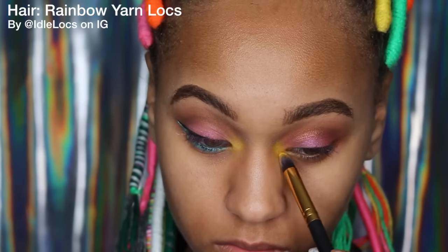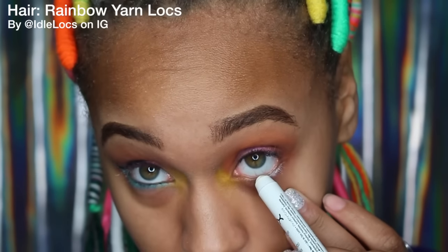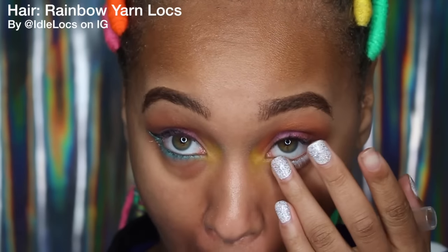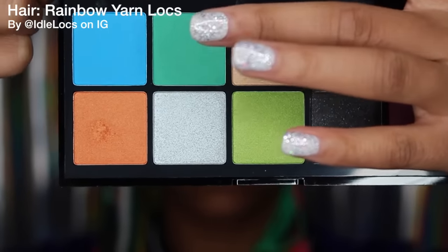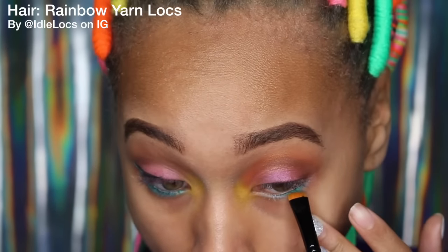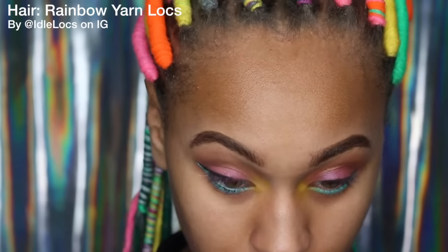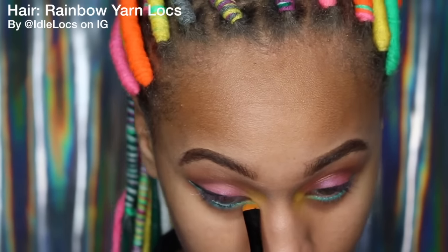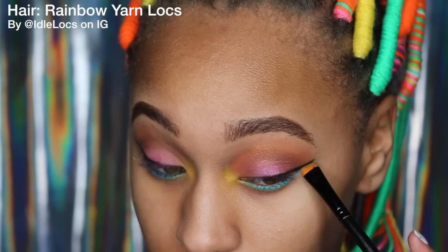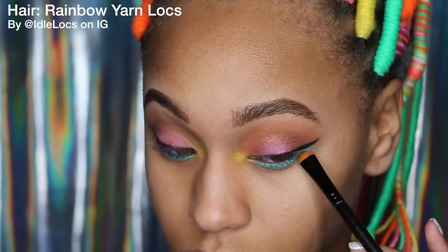Then I'm going to take the eye pencil again and put that on my lower lash line and blend that out with my finger. I'm going to take this teal green-blue color and put that on top of the white, making sure I blend that between the yellow as well. I already did my eyeliner off camera — I was having a hard day — but I just extend that bluish-green color right up under the black liner.